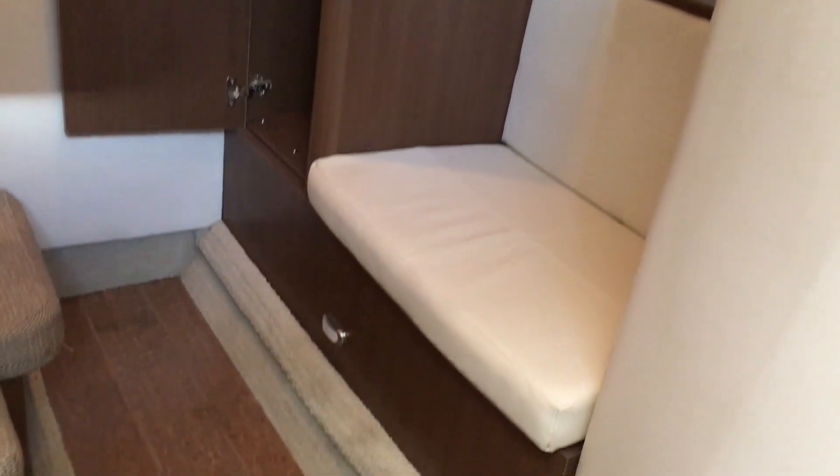Here we are in the mid-cabin — very spacious. Got a little seating area there to get changed, and it's got a full locker. Over here, you can make this up with either two twins or two singles for two children, or you can put the filler cushions in and make it into a double bed for two adults very comfortably. A lot of room for a mid-cabin.